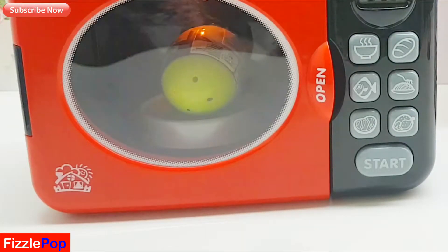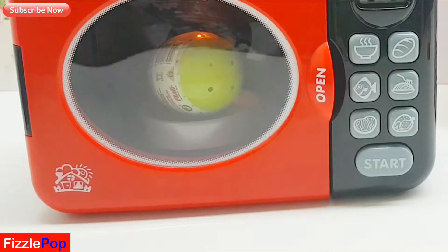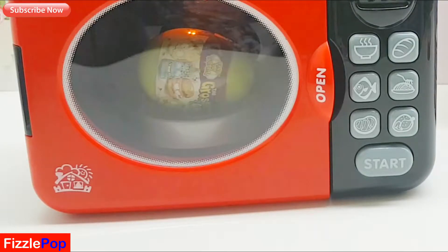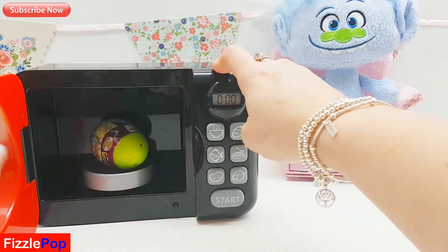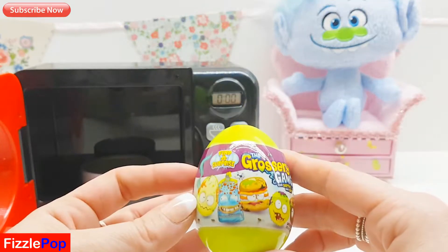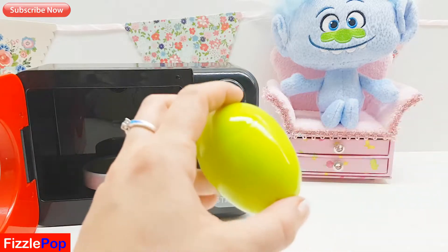Oh I think I can see the magic happening! Oh my gosh, what is it? This is so exciting! Oh look guys, it's a Grocery Gang surprise egg - should we open it up and see what we've got? Let's see what we've got.